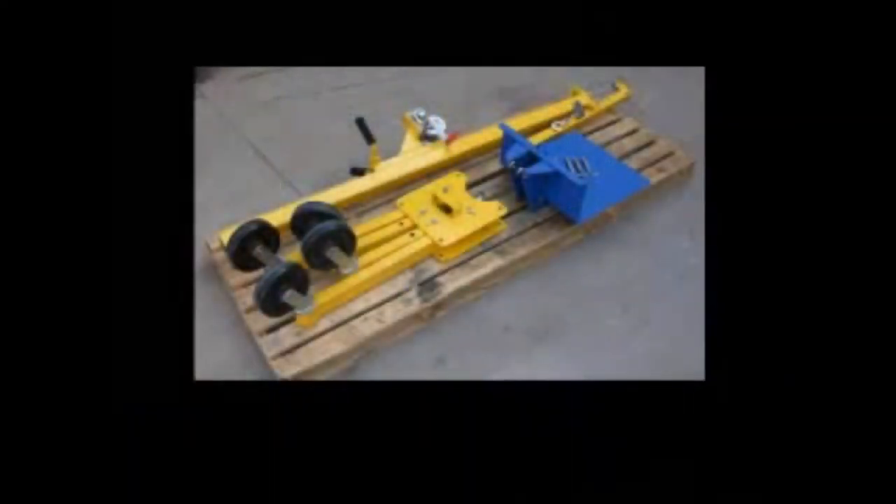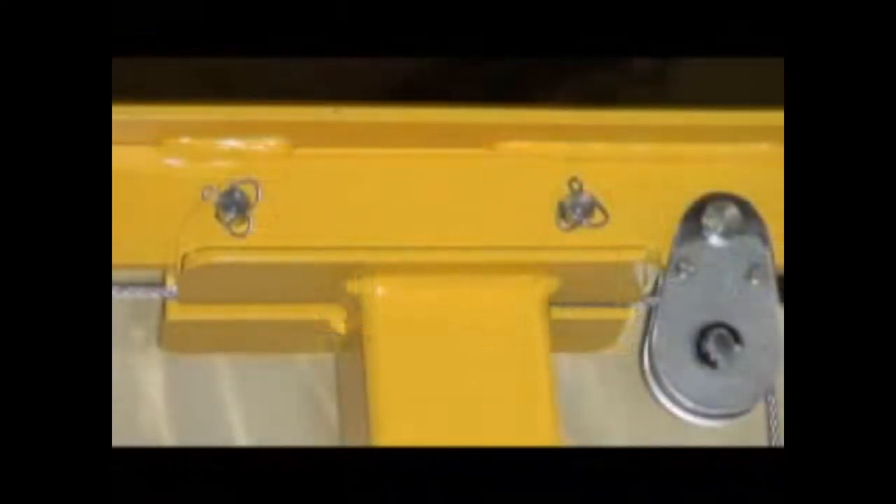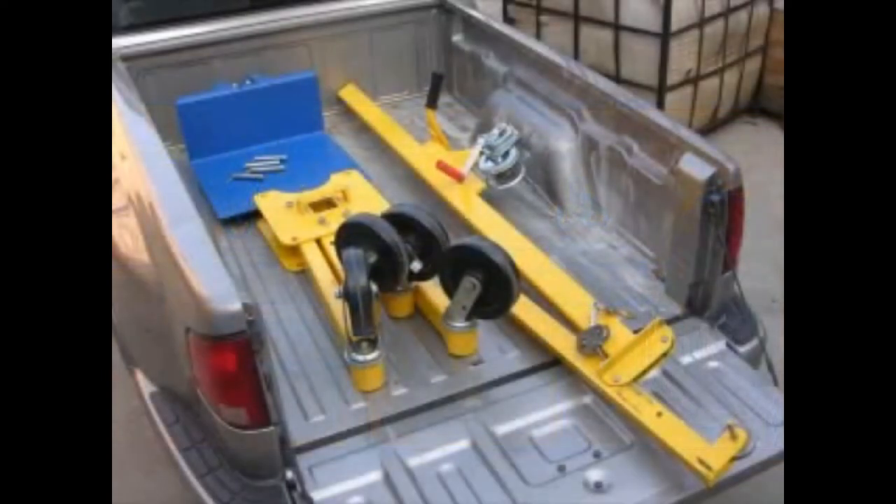Another benefit of the Lifter 2's unique design is that the unit can be knocked down for transport from worksite to worksite. Simply loosen the locking screw to release the upright, unhook the cotter pins to release the legs, and pull one of the beam pins to fold down the I-beam. Remove the platform, and you have a unit that's easily transported in the back of a vehicle.